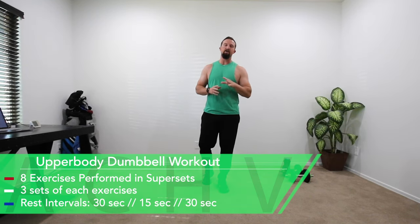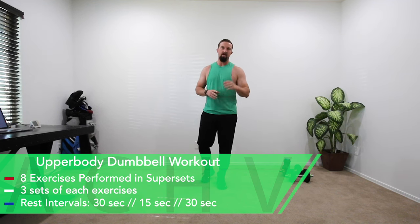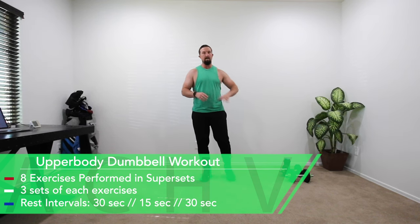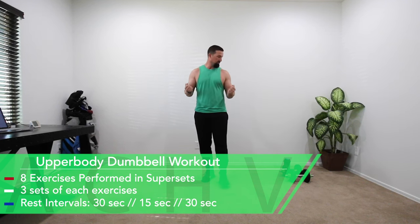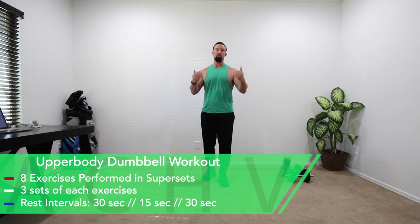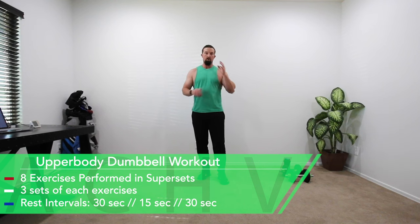DJ here with Achieve Peak, and today we have a 20-minute dumbbell upper body workout. We're going to be doing eight total exercises in groups of supersets, two sets of each superset. I'm using just one set of dumbbells all the way through with no changing weight — around 25 to 27 pounds. Technically you should use whatever weight is good for you, not the weight that I'm using.